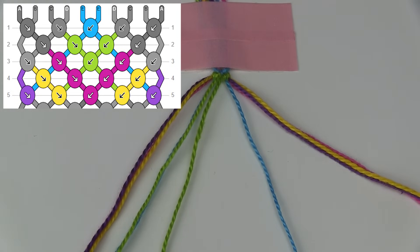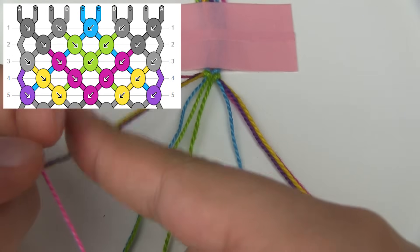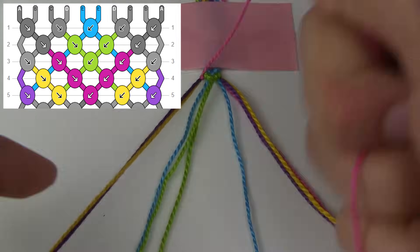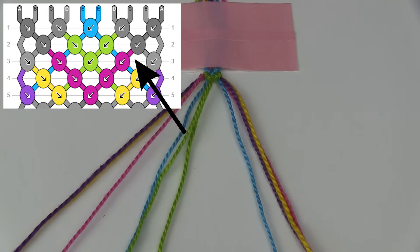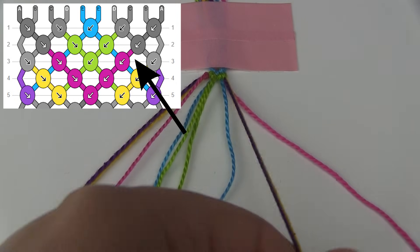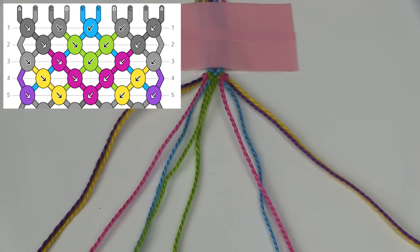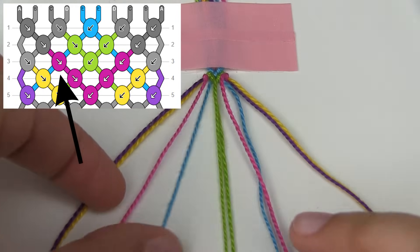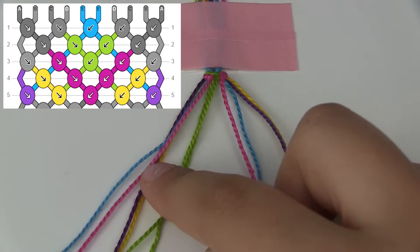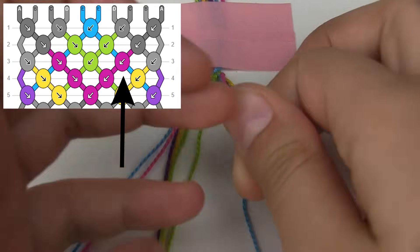Next, according to my pattern I have to bring the pink thread from the outside into the center. I'm going to do a forward knot with the pink string on the left over bit of the bracelet, ignoring the strings that I have already brought into the center. Now I'm going to do the same on the right side — I'm going to take out the pink string and do a backward knot onto the leftover bits of the bracelet, ignoring the strings already brought into the center. According to my pattern I need to make a forward knot between the pink and blue string, then a knot between the two green strings, and a backward knot with the pink string onto the blue string.